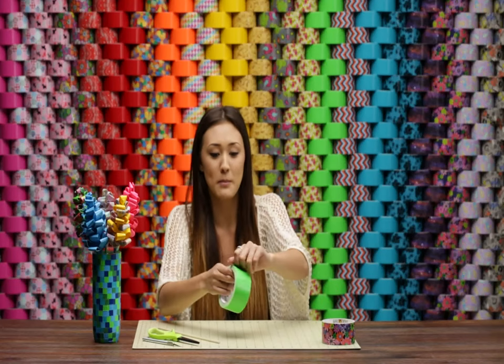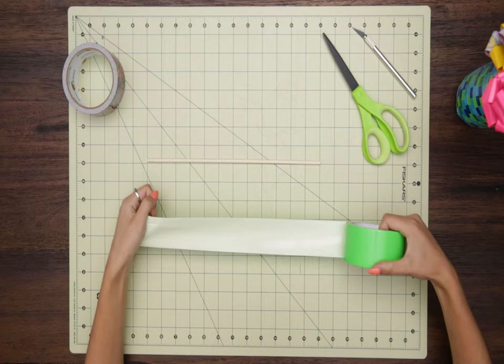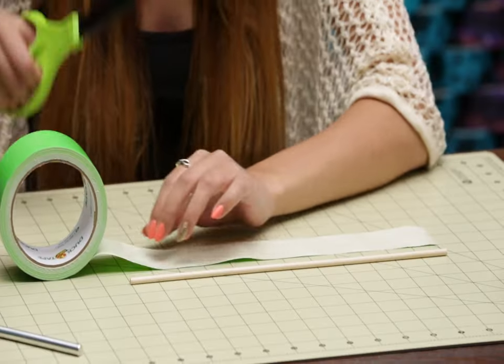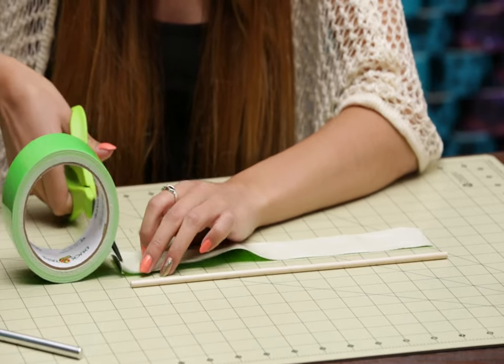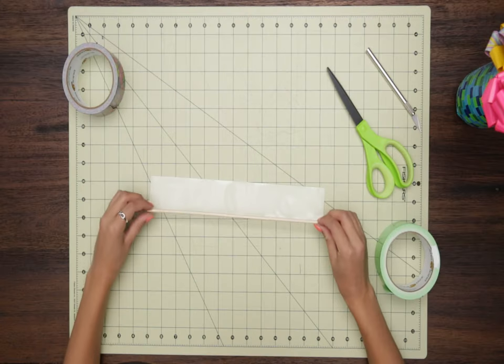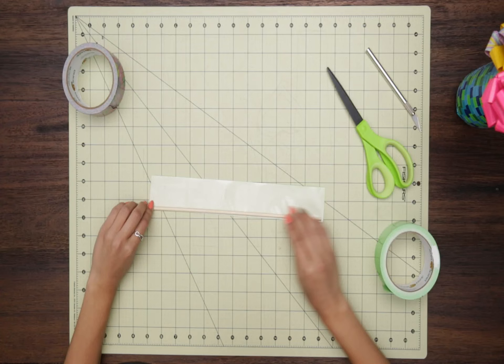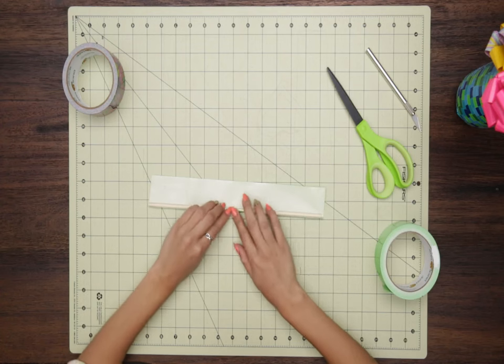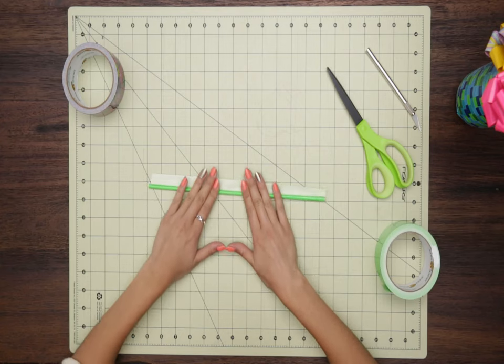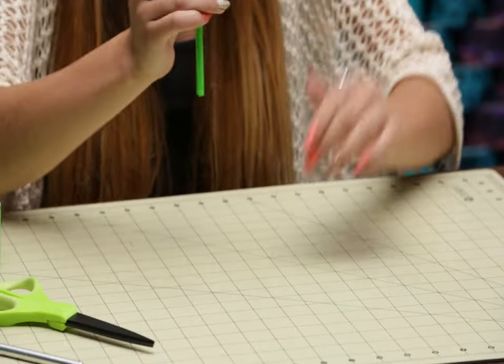The first step is going to be to cover our dowel in some green tape to make it look like plant life. I'm just going to use my lime green tape, lay out my dowel, and use that as a guide for how long my tape should be, then snip it. Pop the dowel right on the edge and roll it up, flattening out that first edge to give you a super smooth little stem.